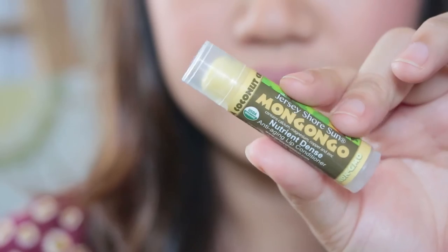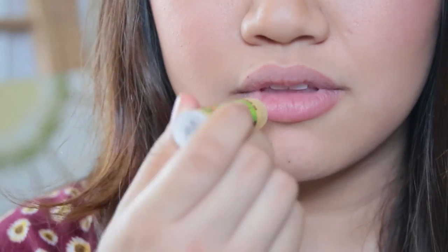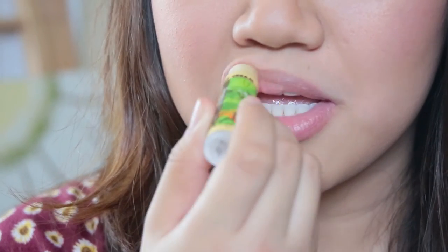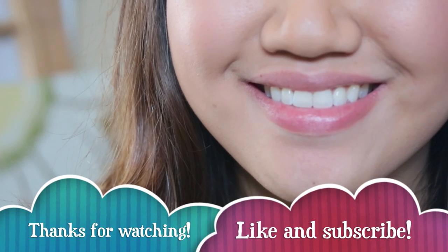After scrubbing and exfoliating, it's very important to bring back all the moisture lost on your lips. I'm using an anti-aging lip conditioner to moisturize my lips, and that's it! See you guys in my next video.